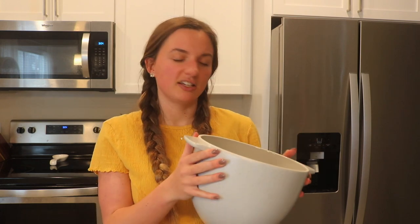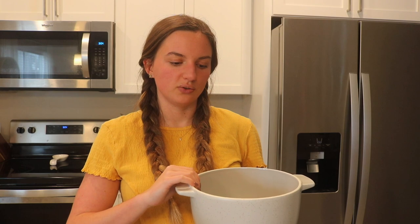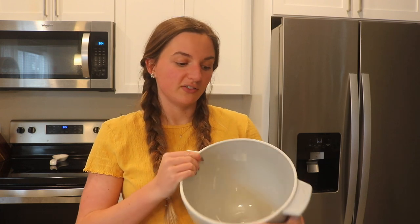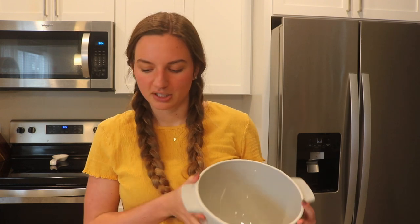I got this kitchen mixer bowl — I showed it in one of my recent videos — but it's also a bread bowl. It came with a lid, and basically you flip the lid upside down and then flip this on top of it, and it kind of creates a Dutch oven effect so you can put it in the oven like that. That's what I'm going to be using, but I'll use it to mix everything first.